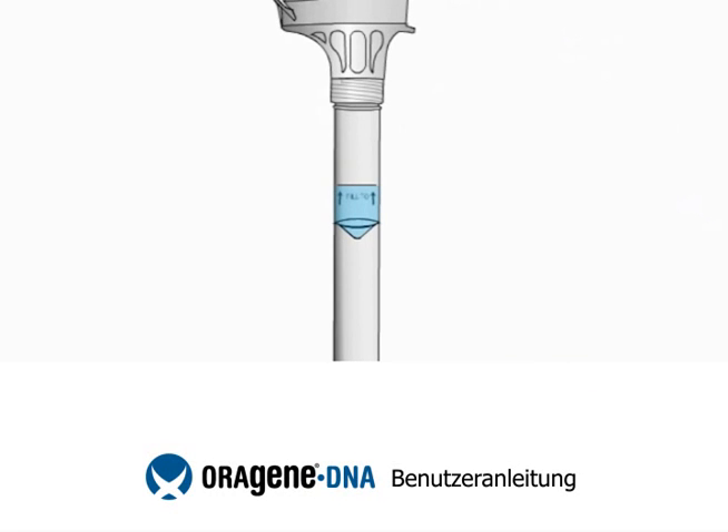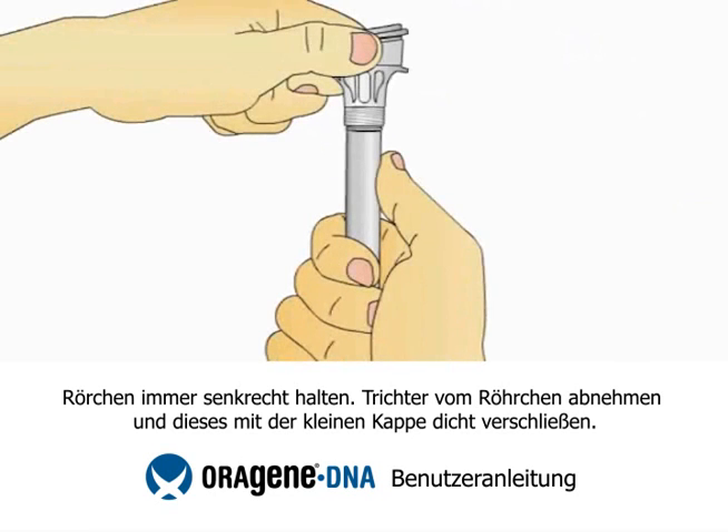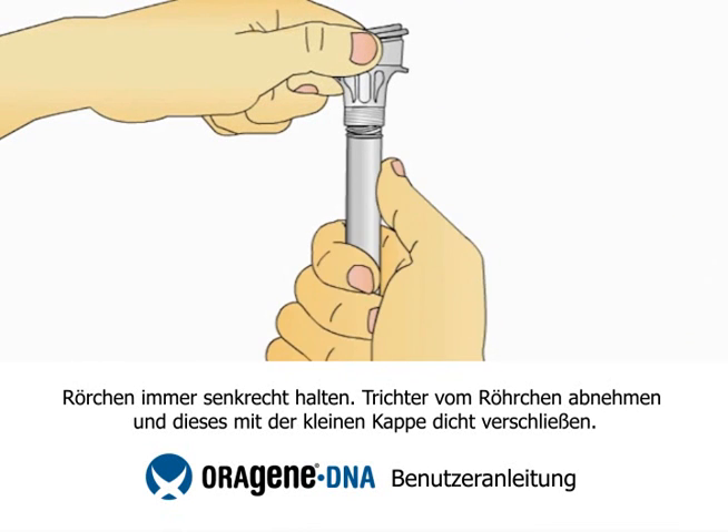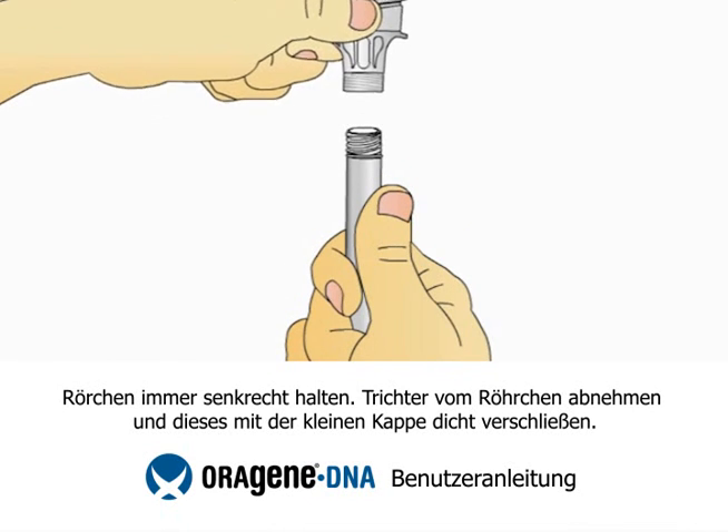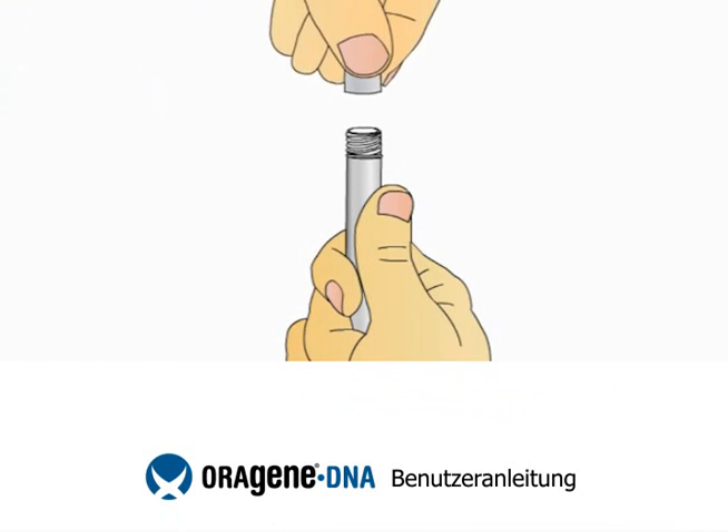You will notice that the solution from the cap will mix with the saliva in the tube. This solution stabilizes and protects your sample until it is analyzed at the lab. Hold the tube upright. Unscrew the tube from the funnel. While keeping the tube completely upright, pick up the small cap and use it to close the tube containing your sample.